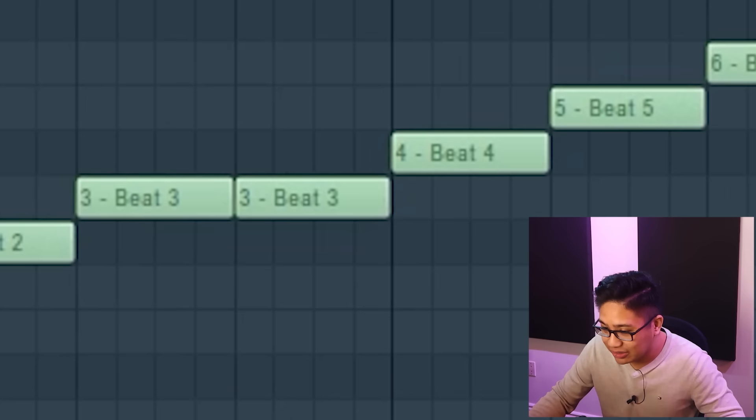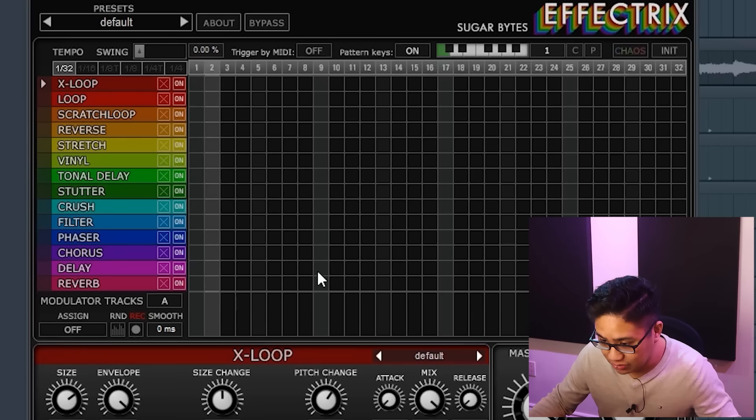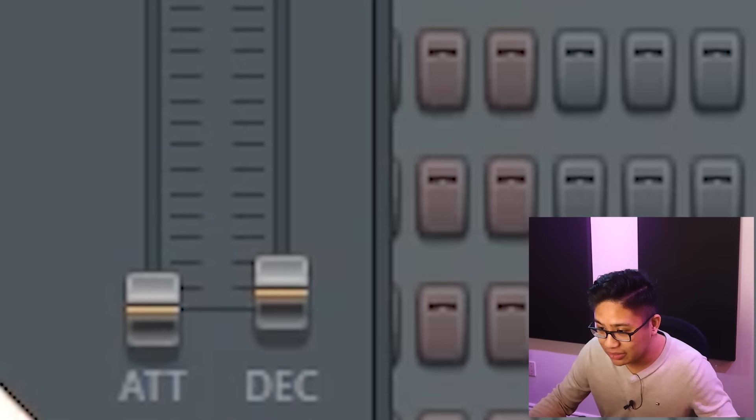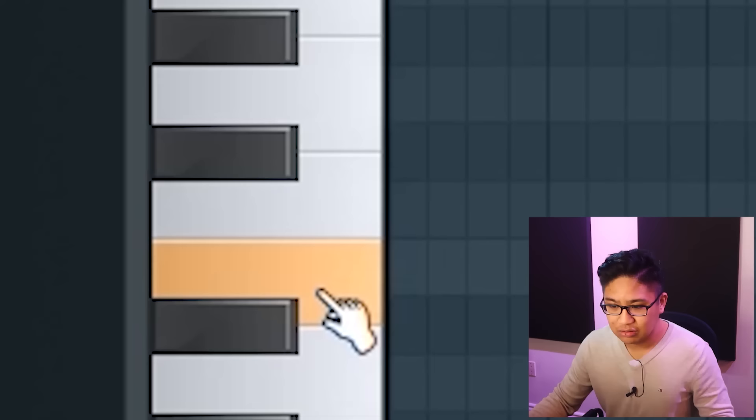A little stagnant, so let's move these velocities down. Let's get Effectrix — kind of reverse it. Reverse here, so we'll just have it like that. I can hear a bit of clicking, so let's just move the attack up.